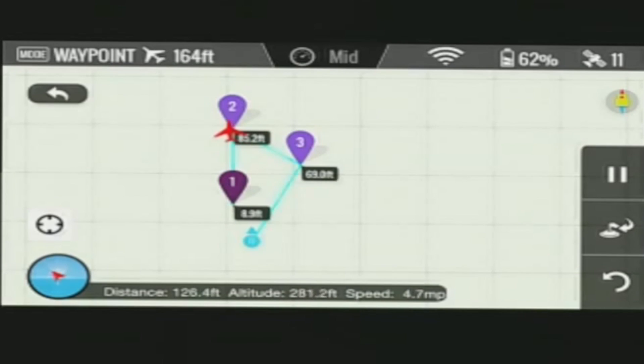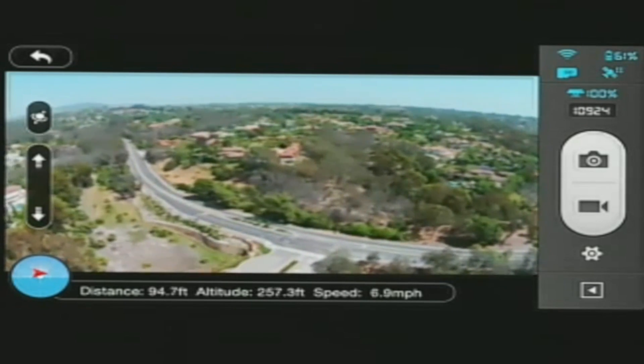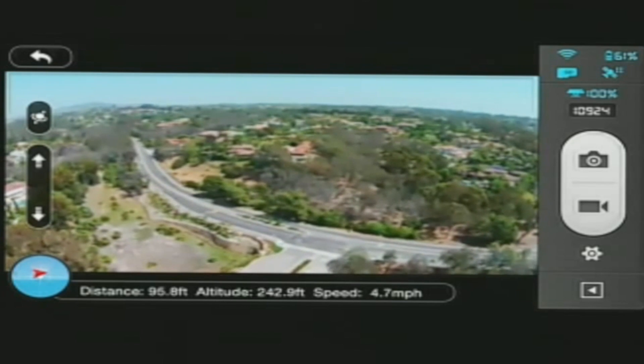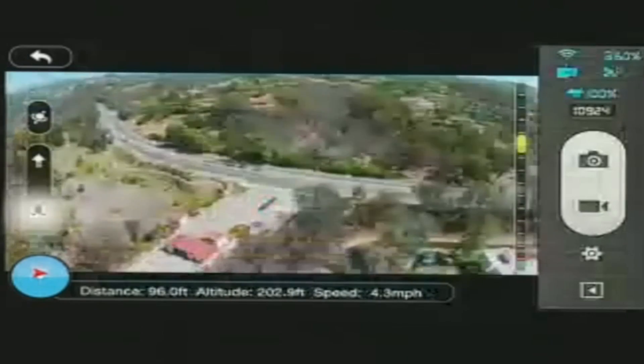We've just hit waypoint 2. The altitude settings on the waypoint map itself do not seem to be correct right now — again, this is an early version, so not everything is working perfectly. Now we've turned. If we go back, we'll see the Vision has turned and is now headed to the next waypoint at 7 miles an hour. Let's tilt the camera down.